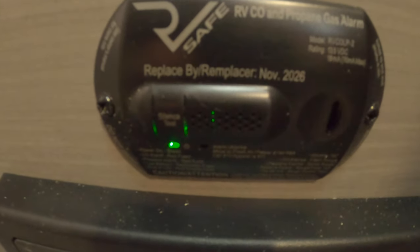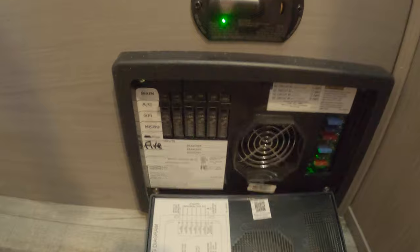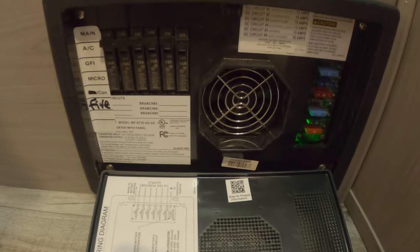There's your gas alarm, and your breaker box and fuses.